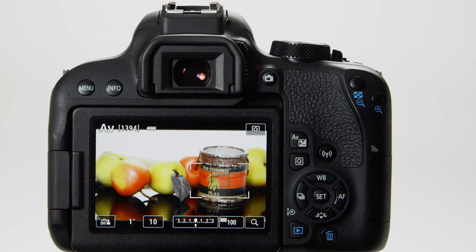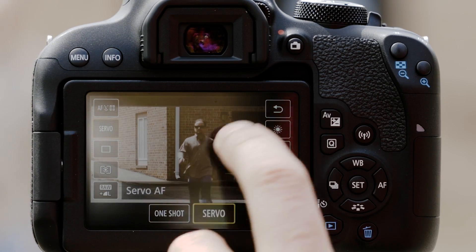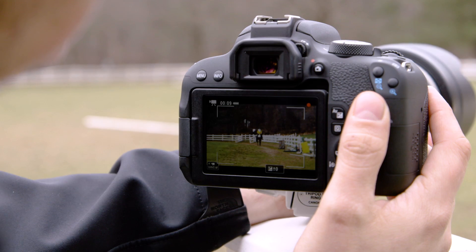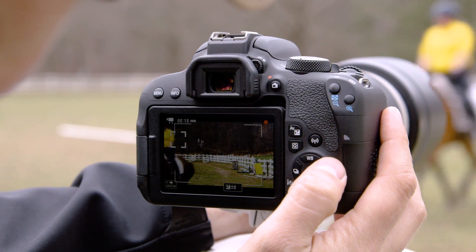Just tap the LCD monitor to tell the camera immediately where to focus next. If your subjects are moving, you can quickly change the AF operation setting to Servo. For video, the rapid-fire focus adjustments that work so well for stills can be a bit jarring for viewers. Canon's Dual Pixel CMOS AF is smart enough to adjust and change focus speed so things become smoother while recording. You can just tap the screen to tell the camera where to focus and to refocus on a new area, even in the middle of recording a video file.